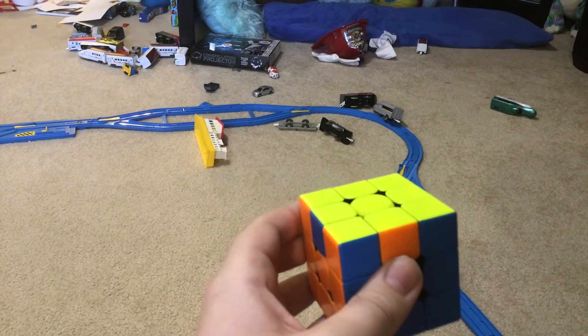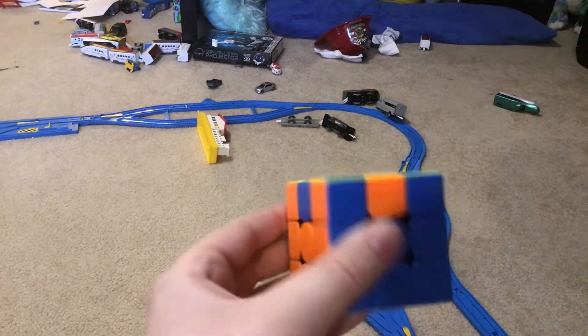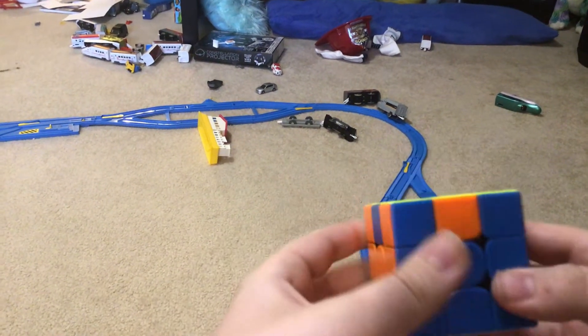Hey guys, it's Ralf Hanner and today I'm back with another video. Today I'm going to be showing you a Z-Perm on a Rubik's Cube. This is kind of off topic, but I just learned it. I'm getting into cubing. So this is it.